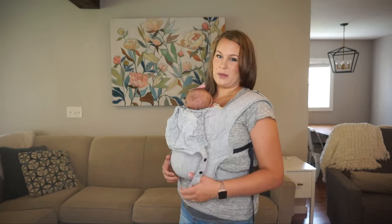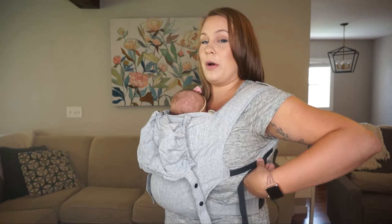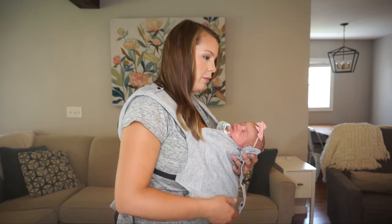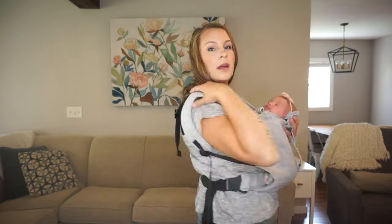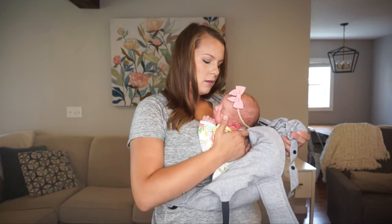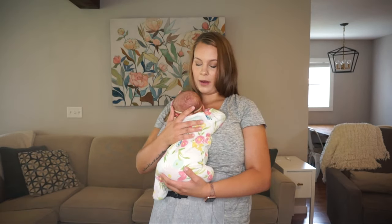Getting her out is the same process but backwards. I start by supporting her and slowly loosening the arm straps, then let her fall forward slightly. While supporting her with one arm, I reach behind and unbuckle. Once that's unbuckled, I take one strap off at a time, reach in, hold her against me, and let the carrier fall. That's how I get her out.